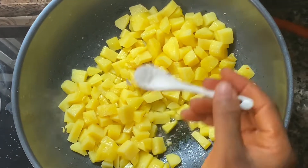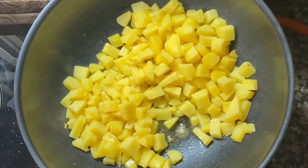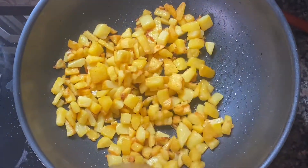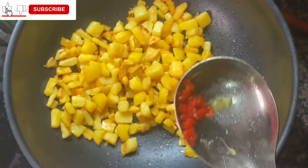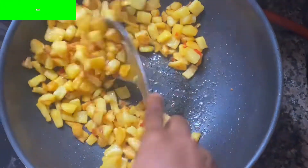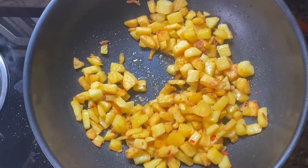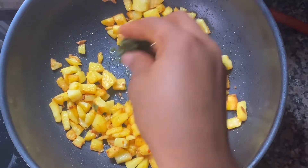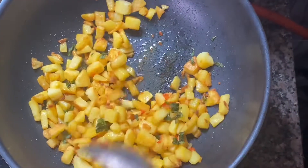Add extra salt to it, add pepper, add curry leaves — if you don't have curry leaves you can use parsley — and allow it to fry for two minutes.